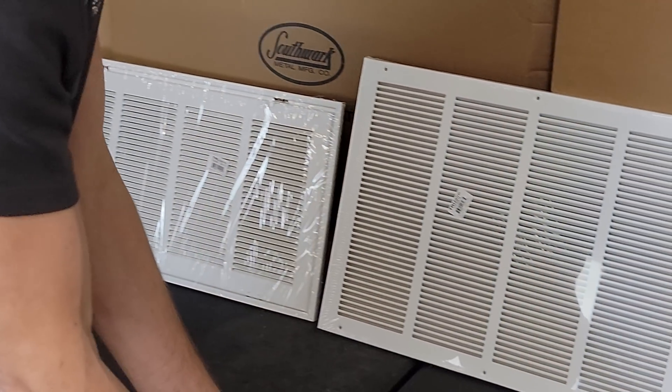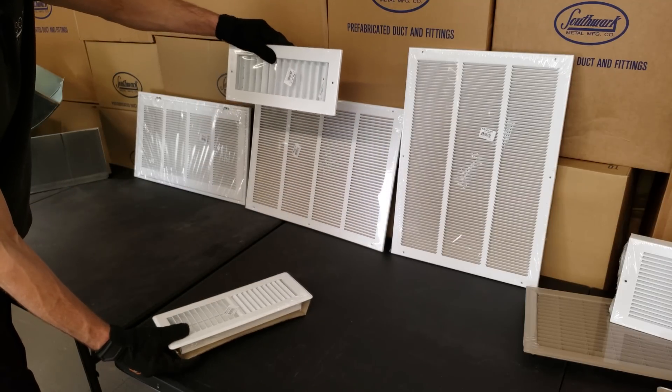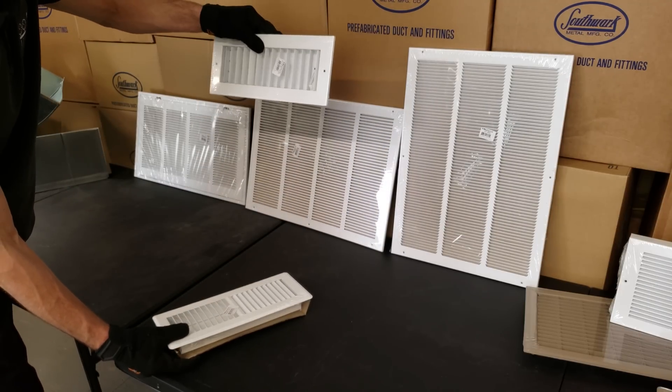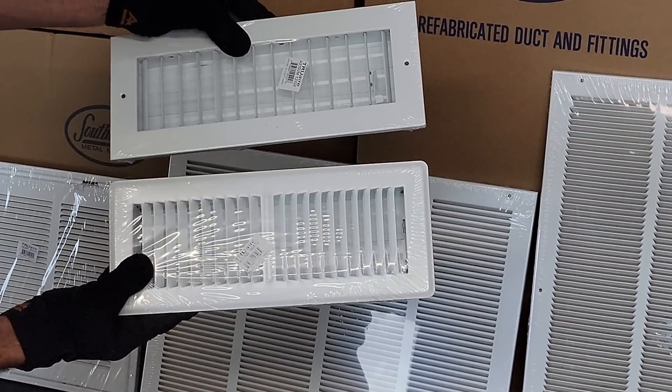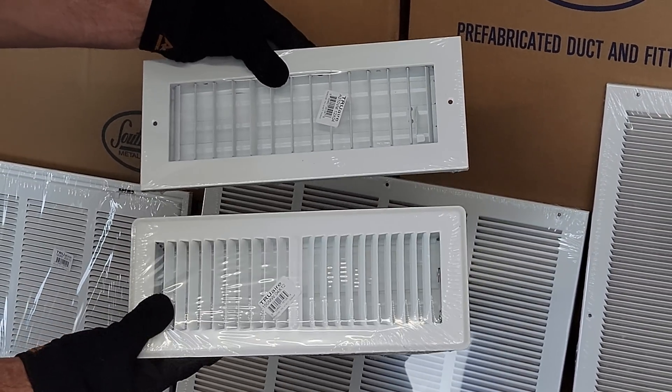Just to clear this up: this can be hung on the wall or the ceiling and it's a 12 by 4 supply register. This looks very similar, except it's a floor register, and in that case it's a 4 by 12 floor register.